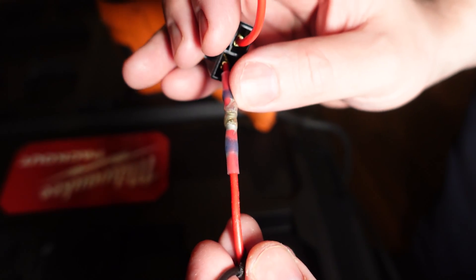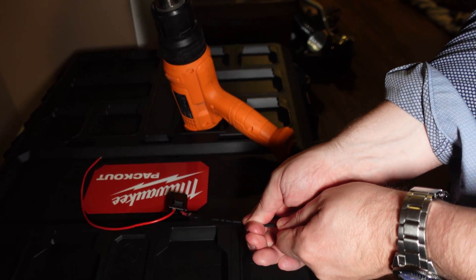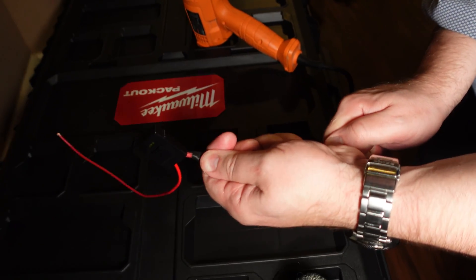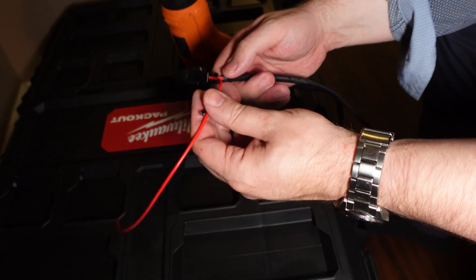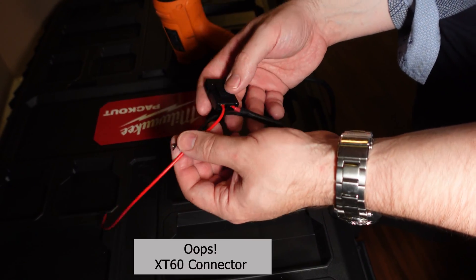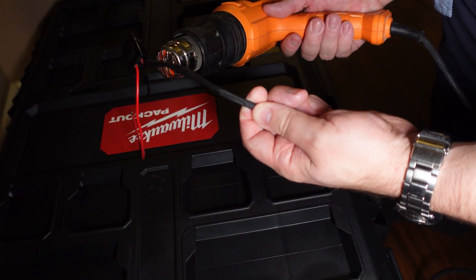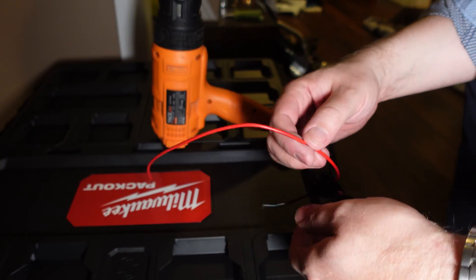All I'm going to do now is put the heat shrink over it. It's a problem when you work at home — you don't always have all the right size stuff, so you make do with what you've got. Put another layer over here, and this is where I'll put the other connector — the XT60s. All right, that's done.